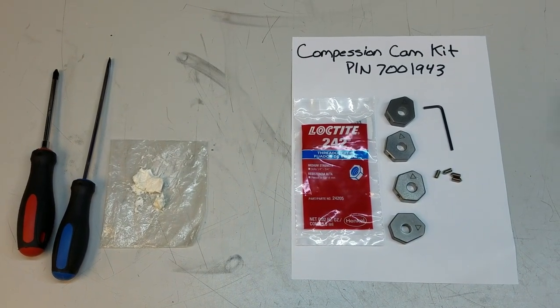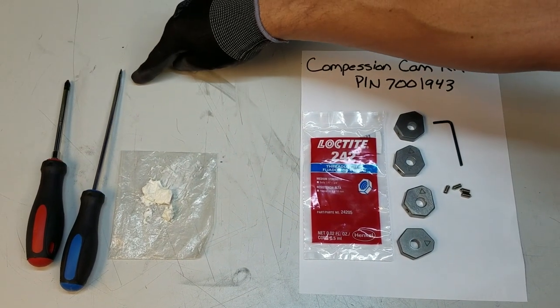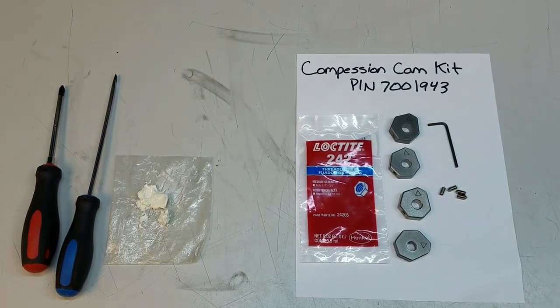Tools that you will require to complete this job would be a Phillips screwdriver, slotted screwdriver, and some high temperature food grade grease.